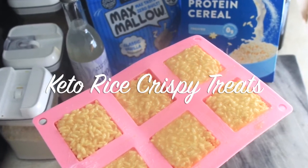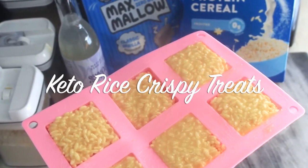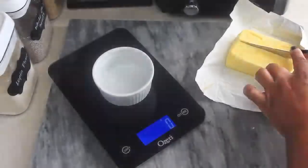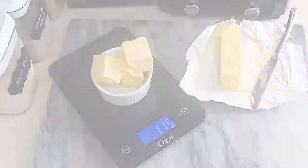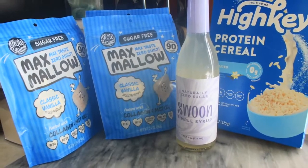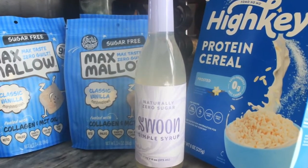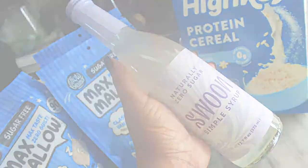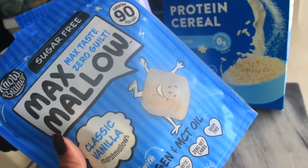This is a very simple recipe — we only need a few ingredients and it's a great one to make with the kids. They really enjoy making and eating it. As usual, I'll leave the recipe and all the ingredients with measurements in the description box below, along with links to purchase the ingredients.